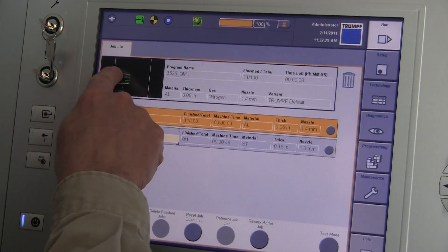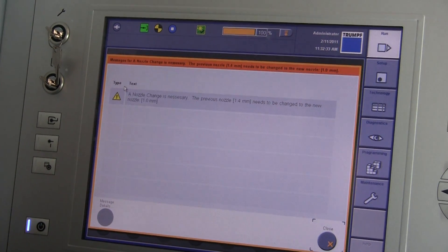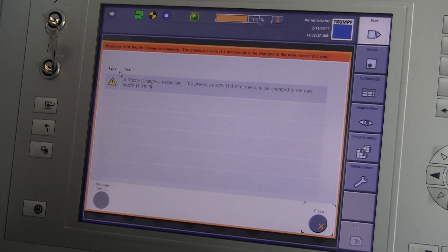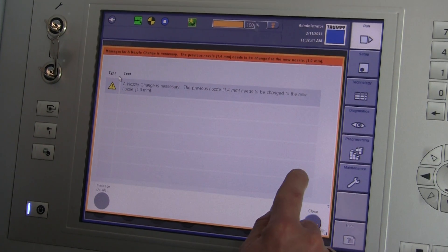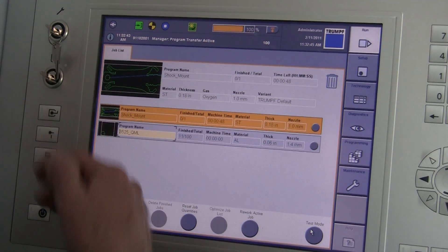The part comes in and now I want to execute it first, so I slide it up to the front. It tells me that I need a nozzle — the previous nozzle was a 1.4, I need a 1.0. I just put a 1.0 in the machine two seconds ago, before I loaded the sheet. I say close.